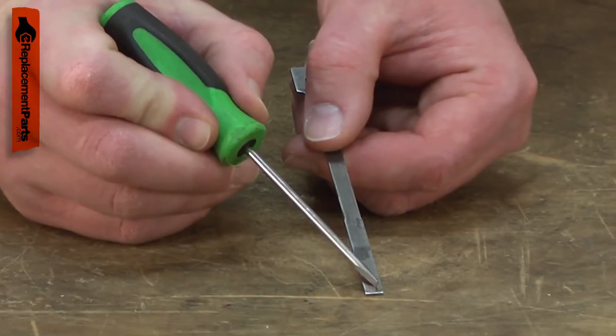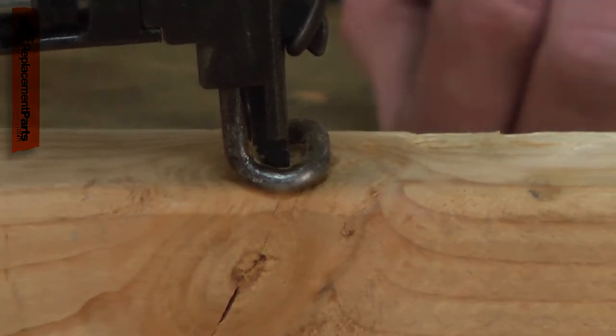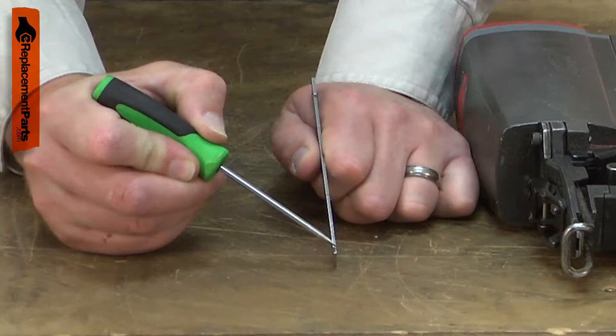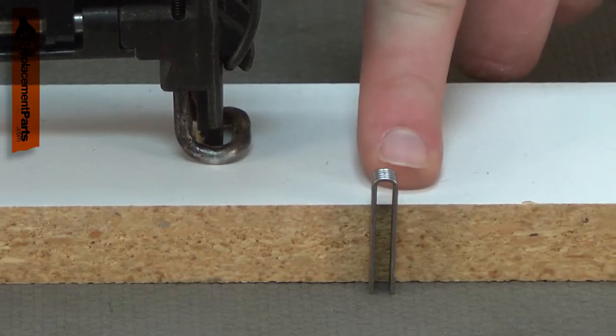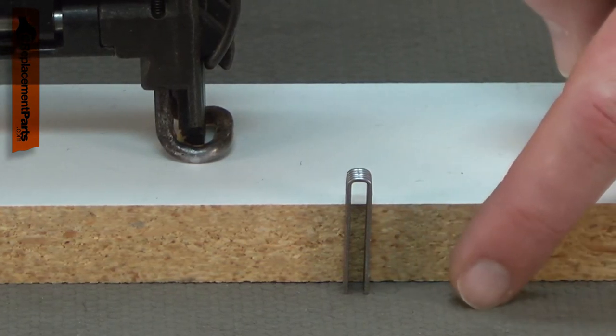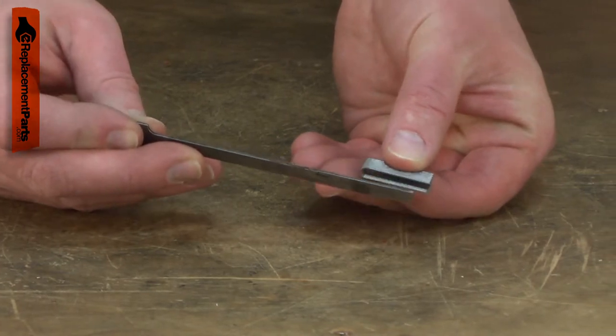Once the metal becomes weakened, the end of the driver can chip or break off, often when the staple is being driven into something hard, such as a dense knot or through a piece of metal flashing. The driver can also be broken as the result of an accident, like shooting too long of a staple into a piece of wood that is on top of a concrete surface.